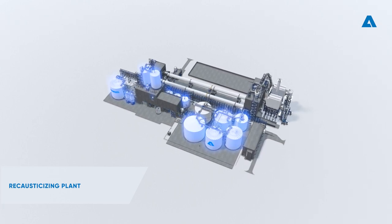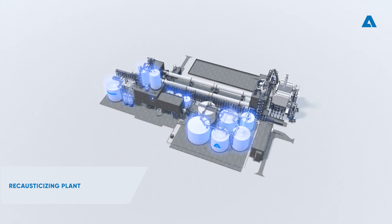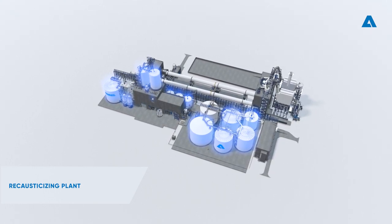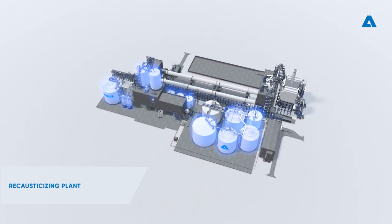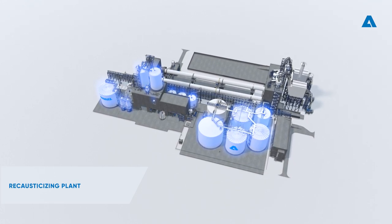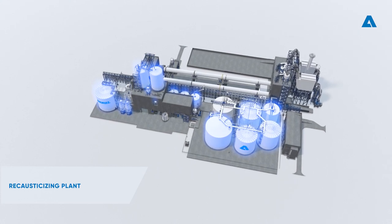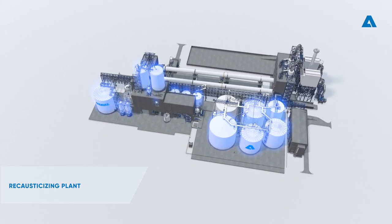The Recaustisizing plant is designed to produce strong and clean white liquor containing a minimum amount of unreactive chemicals for the cooking process. Green liquor, which is produced as a by-product of burning black liquor, and burnt lime from the lime kiln are used as raw materials.